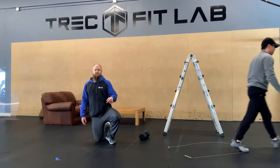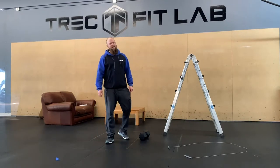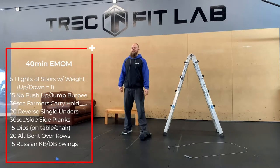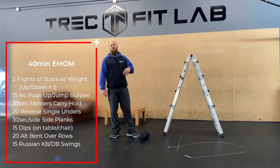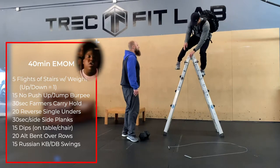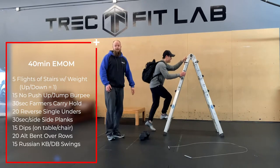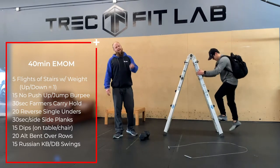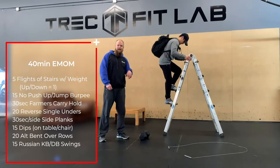From there we're moving on to a 40-minute AMRAP. The first movement is five flights of stairs with a backpack or weighted vest — anything that makes you feel heavier. Every single time you go up and down a set of stairs counts as one, so you're doing five up-and-downs.